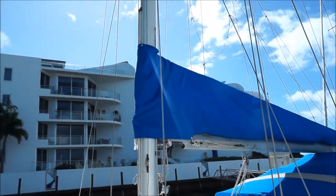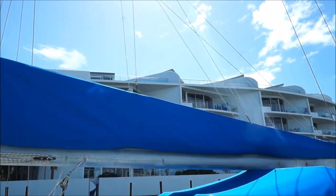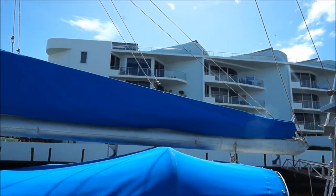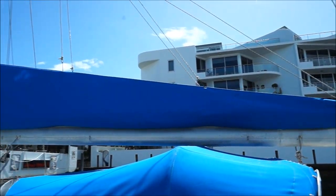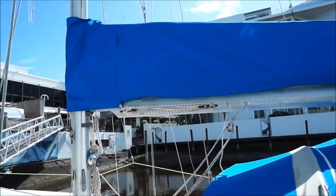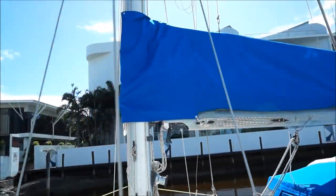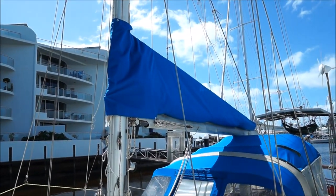So this is the finished sail bag. We got a bit of sun out which is a nice change — I wasn't able to finish filming yesterday because it just started pouring down. It's all up and we're pretty happy with it. It looks much better than what we had before and it's protecting the sail a lot more as well, so that's great.